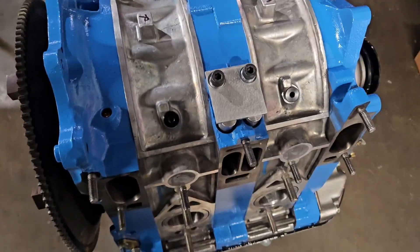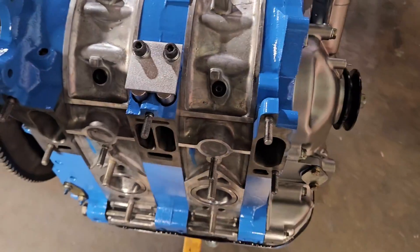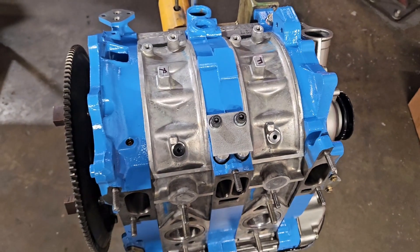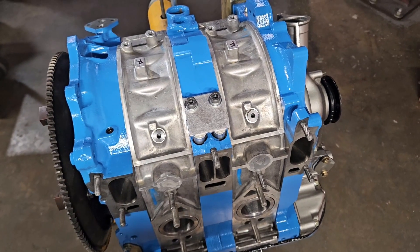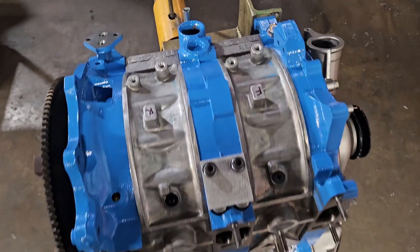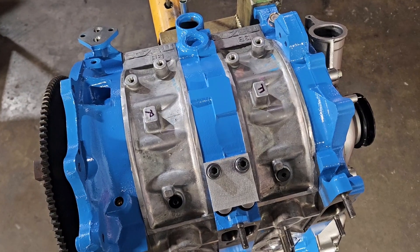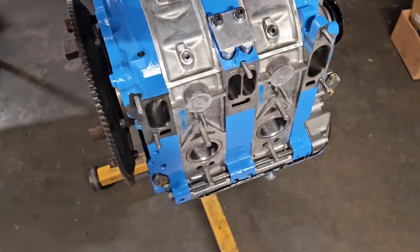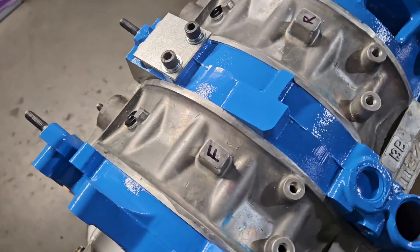I'm tired — it's been a long couple of days making this beautiful engine come to life. Thanks for watching. Make sure to check out the KMR store and KMR website — we've got parts, templates, new swag, and there's more stuff coming. That's a wrap!